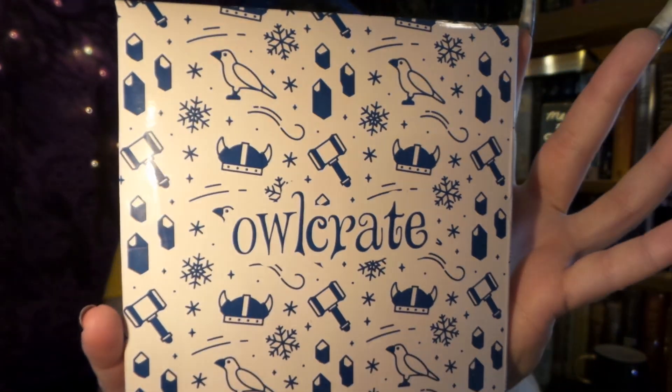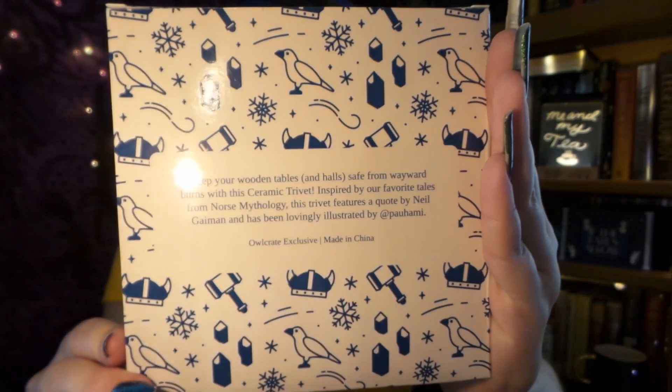How are we enjoying the box so far? Is it good? I'm enjoying it. Next, another nicely designed box.